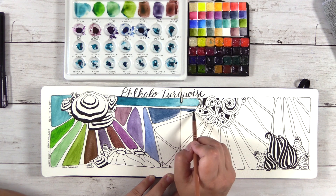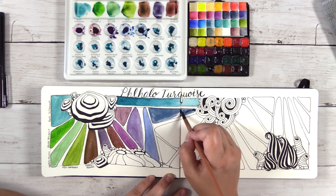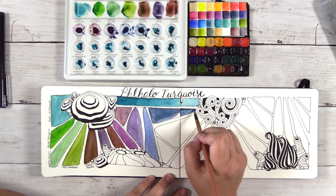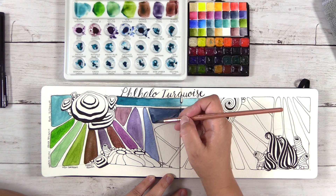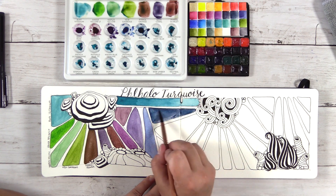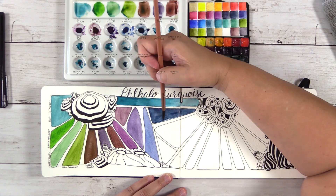So back to Indigo — it would be really pretty if you put some Indigo down and dropped a little bit of Buff Titanium in it. It would also go really well with a Yellow Ochre, a Transparent Red Oxide, or even a Green Gold. All of those I think would be beautiful color combinations.